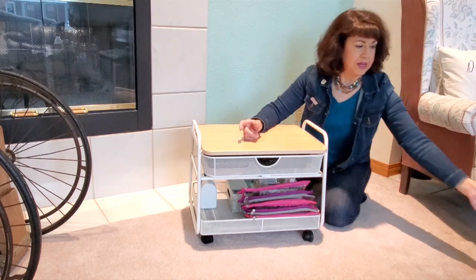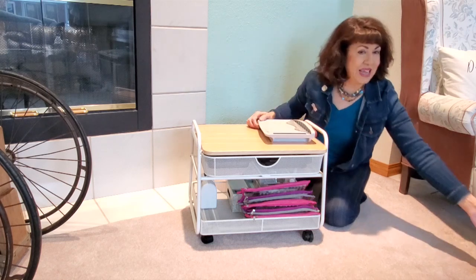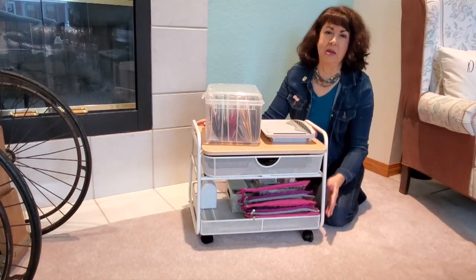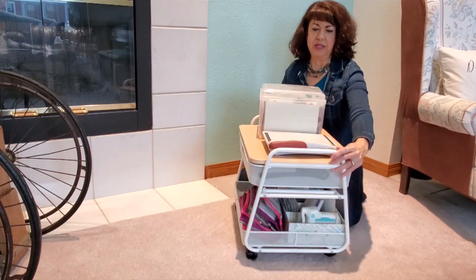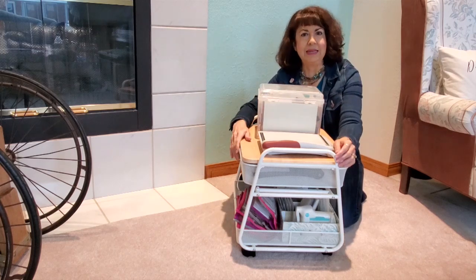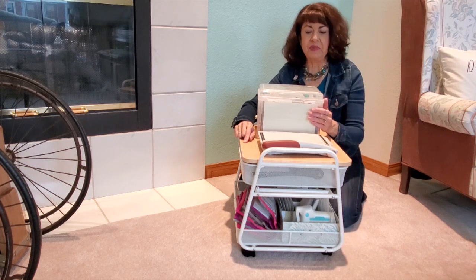I still have room right here for something else, but I haven't yet determined what that will be. All of these things that used to clutter up my table are now still within arm's length but under my table. My chair comes under here and I can still access everything I need — I'm so happy with this.